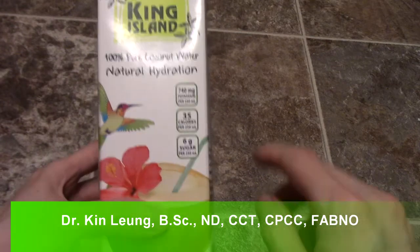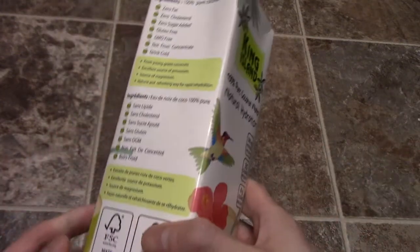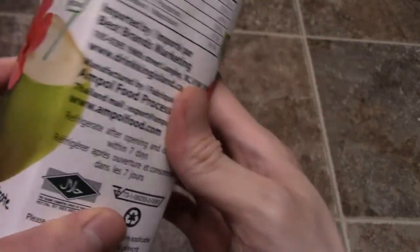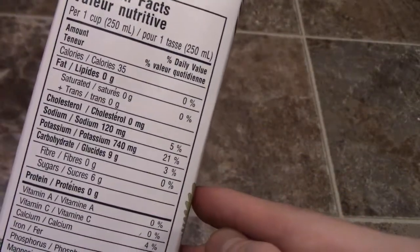If you look there, if you guys want to read it, pause it. We're going to do a quick taste test. It's not from concentrate, but sometimes they add things to the coconut water, sometimes they don't. So let's see if there's an ingredient list on this one. Here's a nutrient panel guys, if you want to read it. Can't find anything on it, so it looks okay, let's try it out.